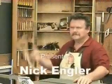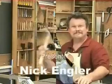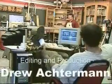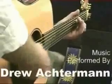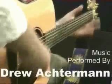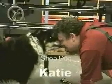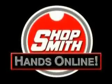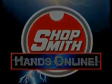At Shopsmith's website, you'll find dozens of free videos on all kinds of woodworking projects, from preparing lumber to applying a finish. Twice a month, we webcast a two-hour Sawdust Session where you can ask questions and get woodworking help right over your computer. To find out more, come visit us at Shopsmith.com.